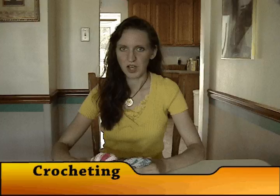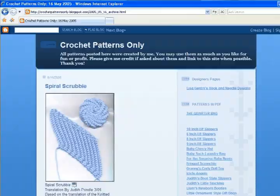Hi, I'm Donna from naztazia.com. Today I'll be showing you a great crocheted item called Spiral Scrubbies. This pattern was designed and written by Judith Prindle and can be found on her website at crochetpatternsonly.blogspot.com or as a link from the naztazia.com website.